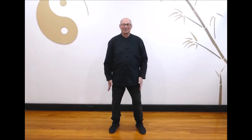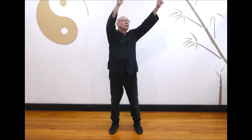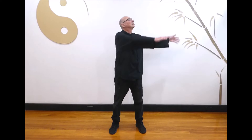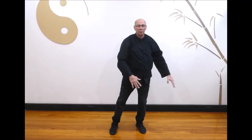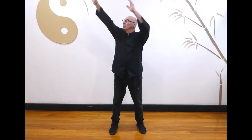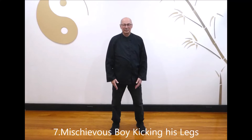Next, immortal pointing the way. Take both hands over to the left, up and over to the right, shifting your weight to the left as you cross your right foot behind, looking and pointing to the left. Circle both hands down to the right, up and over to the left, shifting your weight to the right as you cross your left foot behind, looking and pointing to the right. Breathe in as you circle, breathe out as you shift and cross. Last one: lower your hands and return to the starting position and relax.